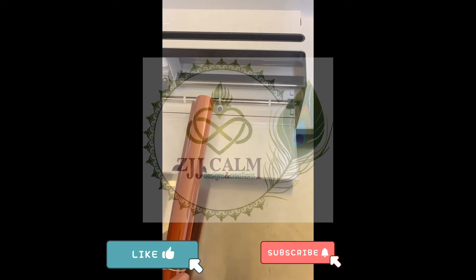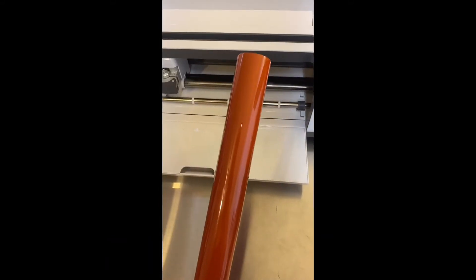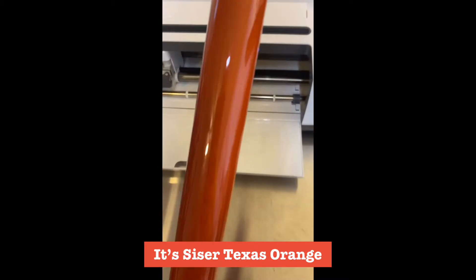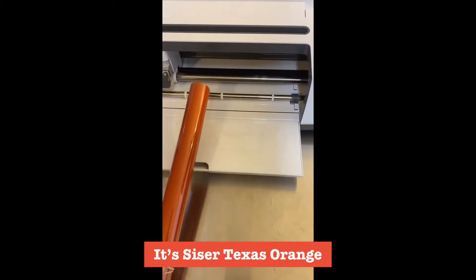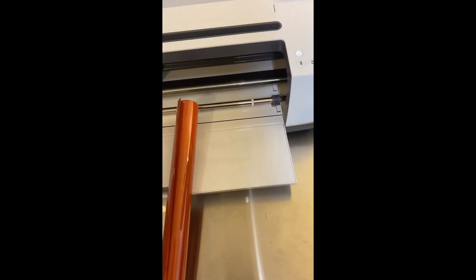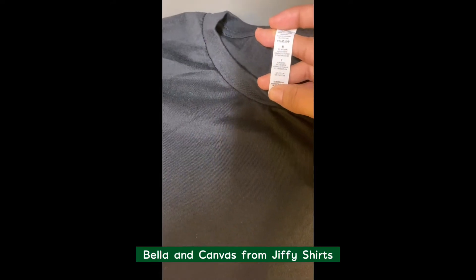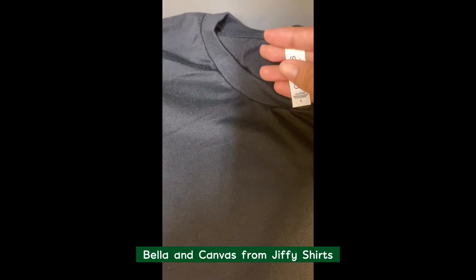Today we're going to be making a shirt with this colored vinyl, which is a pumpkin spice type colored vinyl — it's burnt orange or Texas orange — and we're going to put it on this black Bella and Canvas shirt. It's 52% cotton, 48% polyester. I got this shirt from Jeffy Shirts.